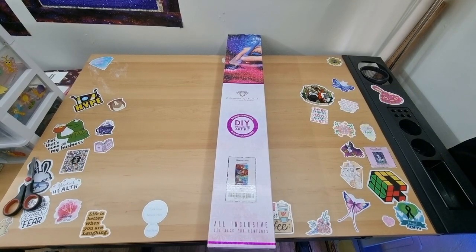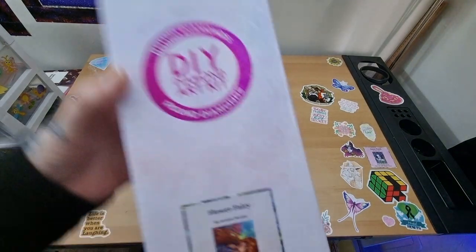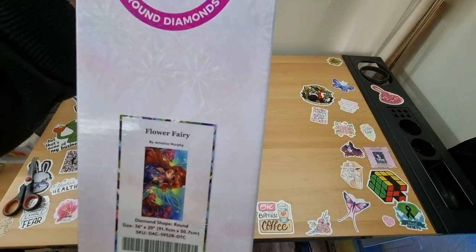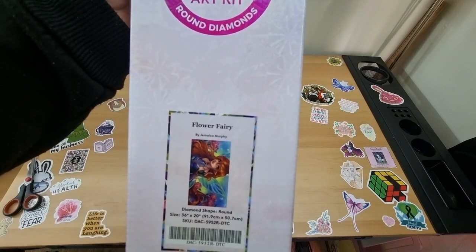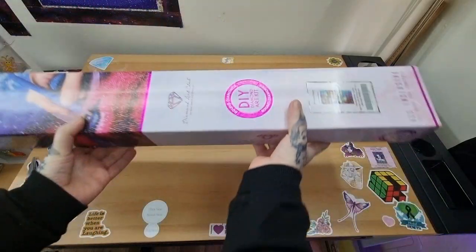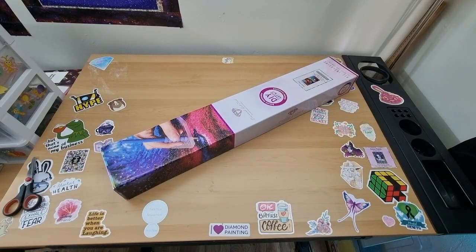Hey everyone, it's Angel here and I have an unboxing for you today from Diamond Art Club. I picked up a round kit — it's Flower Fairy. I fell in love with her and I had to get her. This is by Jemima Murphy, and it's 91.9 centimeters by 50.7 centimeters, so I'm hoping it fits perfectly across the table. Wish me luck and I will get that set up.